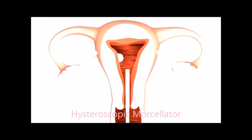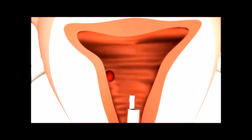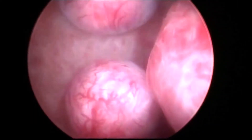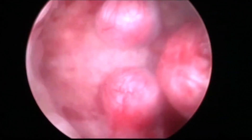Hysteroscopic morcellation is a new technique in which a small morcellator can be introduced to morcellate the myoma in situ. In this technique you don't have to use current — this is a mechanical intrauterine morcellator which is very useful for the submucous myoma, especially if it is grade 0, predominantly intracavitary myoma. In those situations it is very useful.